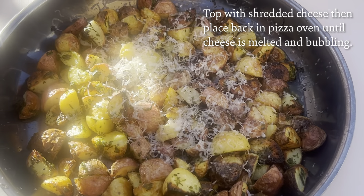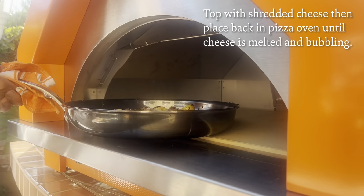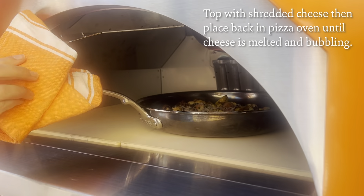I'm going to put some Parmesan cheese on top and then we're going to throw them back in really quickly for like two minutes just so the cheese can kind of bubble.